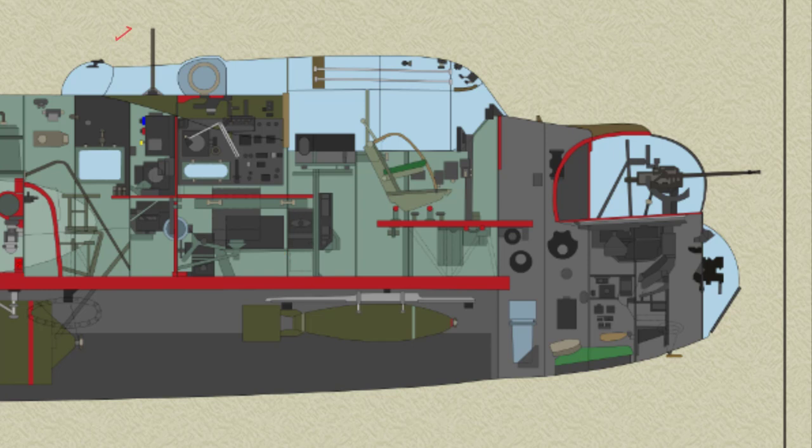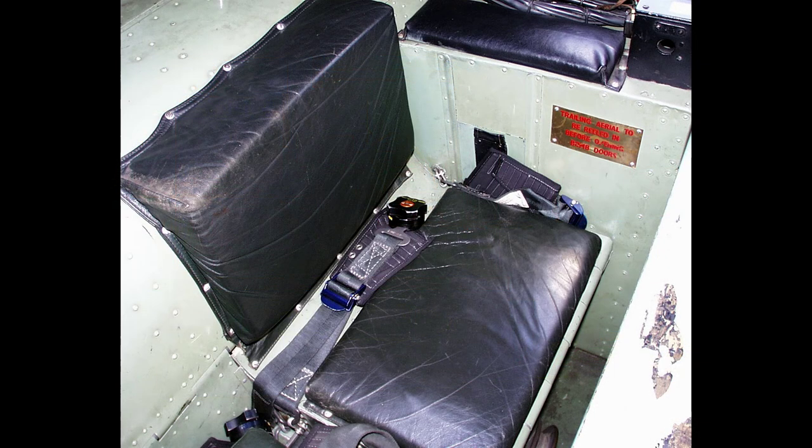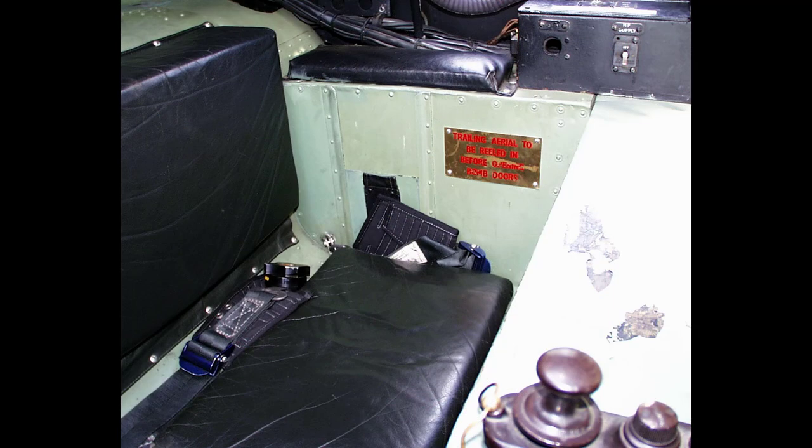The wireless operator's seat is mounted at the front of the front spar cover. It is a box type seat built up with light alloy flange U-section stiffeners and skin. The seat is supported on a frame of welded steel tubes bolted to the main floor.